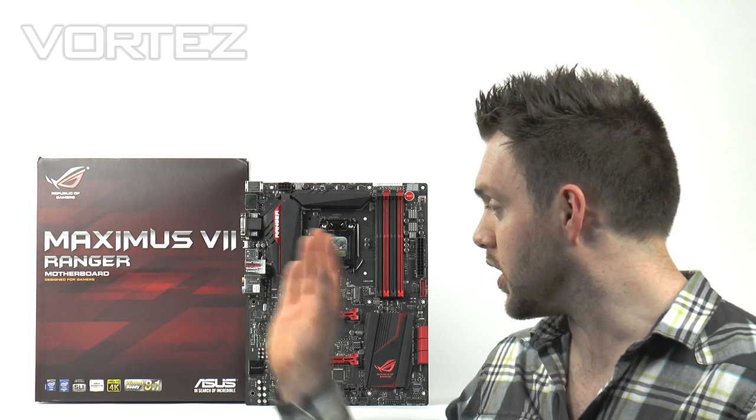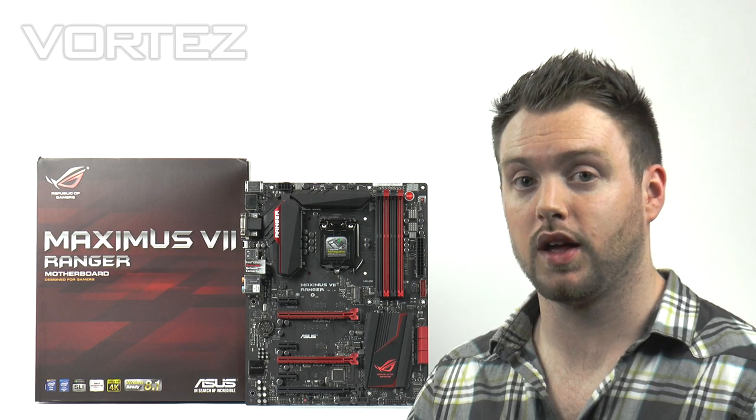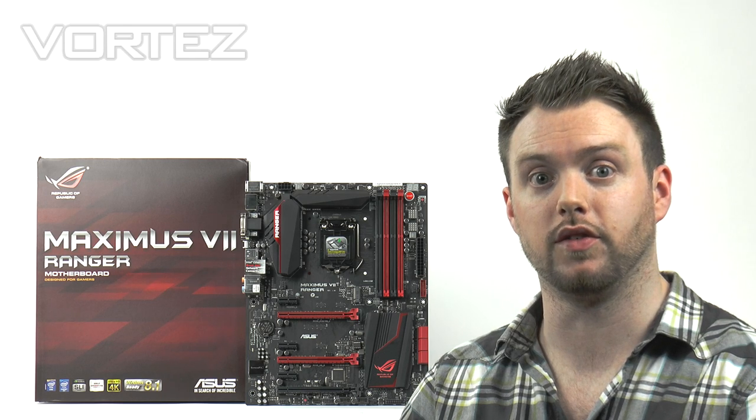We're now going to do an unbox and then take a good close look at the actual board itself. If you're interested in the performance, please head over to the link in the description which will be appearing very soon.